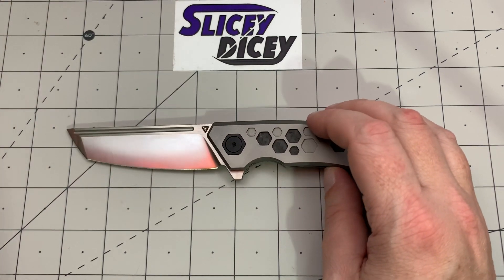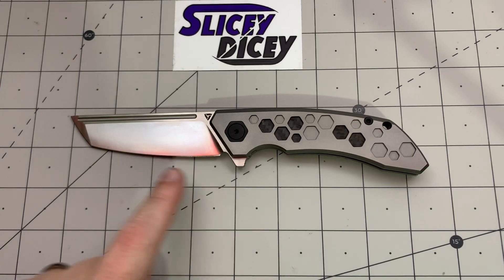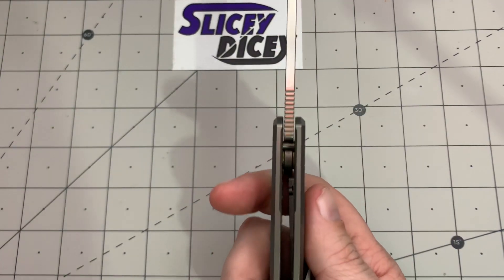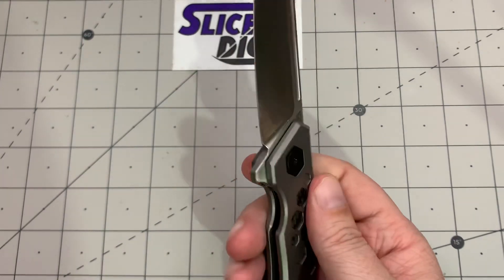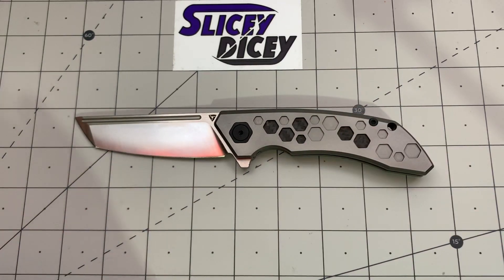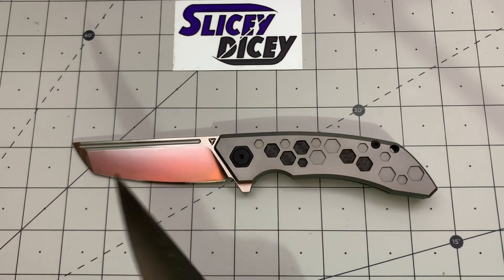Let's do some specs and size comparisons. You have a blade length of three and a half inches — you get a little more cutting edge than that the way it's angled, but standard measurement is three and a half inches. Overall length of eight inches, blade thickness of 0.15 inches, handle thickness of half an inch, and a weight of 5.26 ounces. Not a featherweight, but right in the same category as some other knives — lighter weight full-size titanium frame locks.